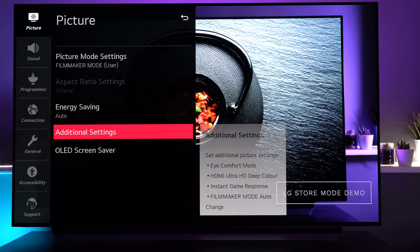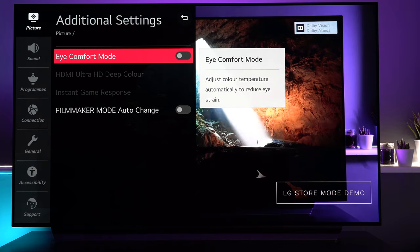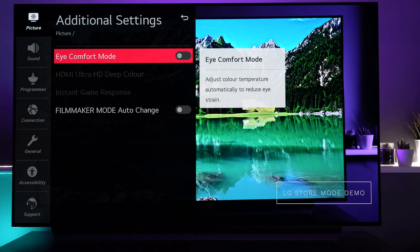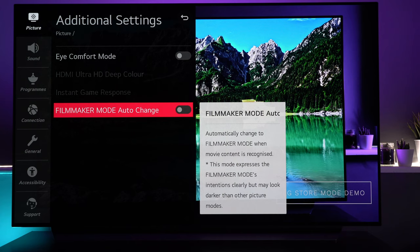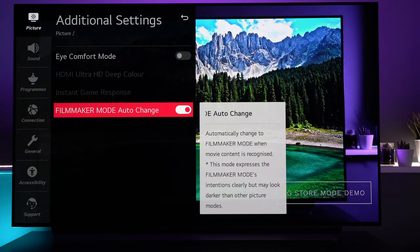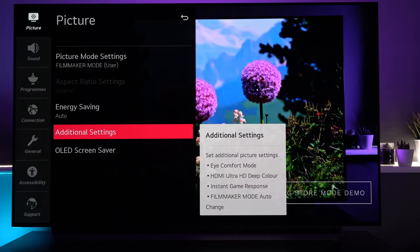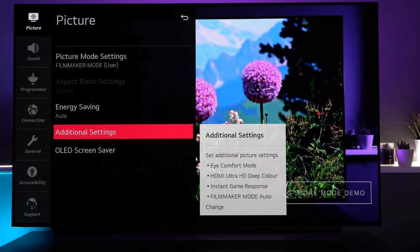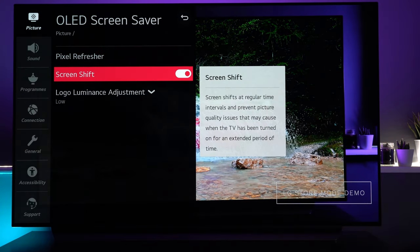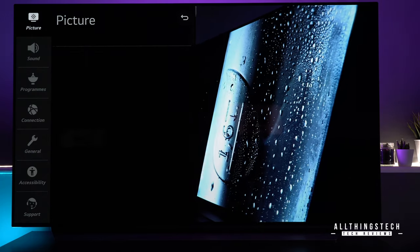If you head back to the main picture menu and go to additional settings, this is where you can change the eye comfort mode. Turning this on means it will automatically adjust the color temperature of the TV to reflect the brightness around you, designed to help reduce eye strain. You've also got HDMI Ultra HD Deep Color and Instant Game Response, though they're grayed out at the moment as nothing else is attached. Filmmaker Mode Auto Change, when turned on, will automatically detect content with Filmmaker Mode metadata and switch to that mode so you enjoy it as the director intended, then revert back to your standard mode when it doesn't detect it. OLED Screen Saver helps prevent screen burning — here you can do Pixel Refresher, Screen Shift, and Logo Luminance Adjustment on low, medium, or high. We recommend doing Pixel Refresher about once every couple of months.